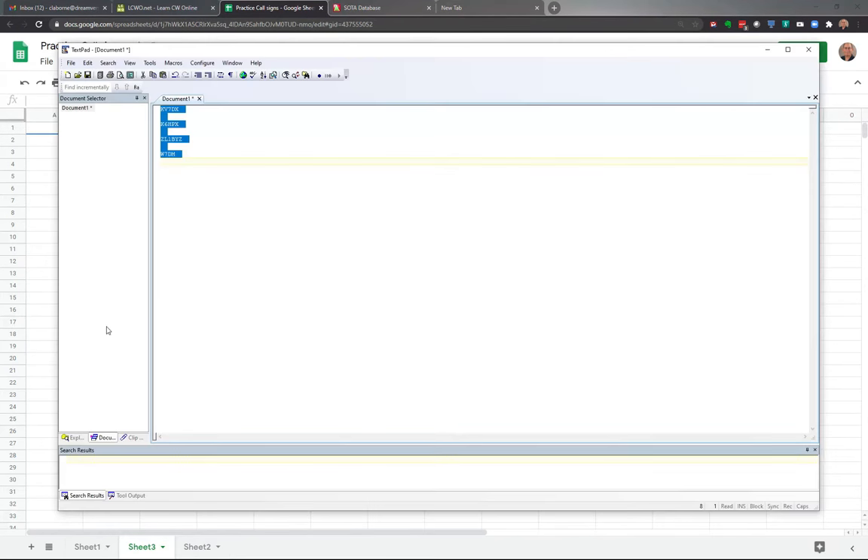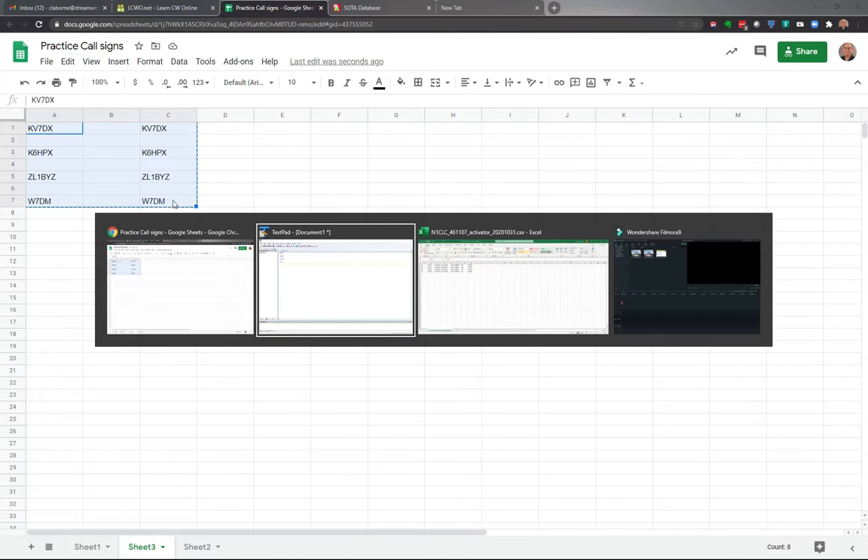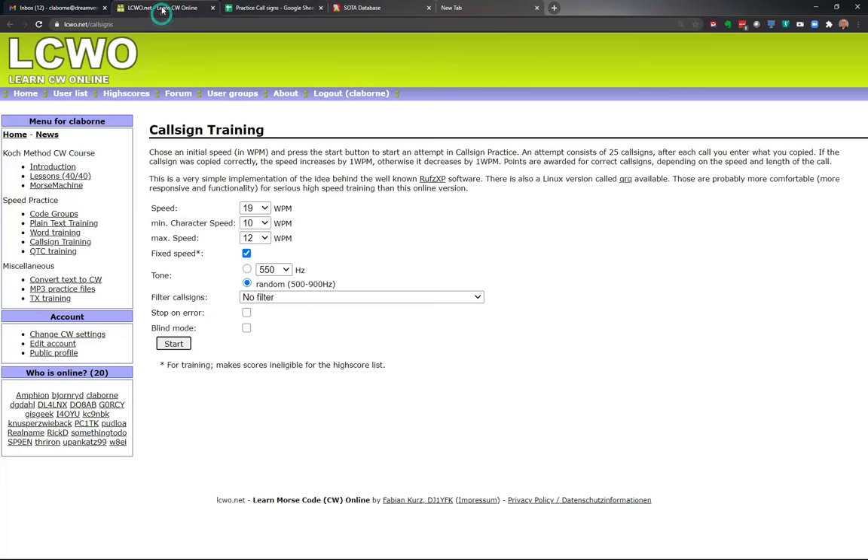You'll notice I put a space between each one, so when I paste them in there's a space between them — I'll show you why. I'm going to skip a column and do it again. So we've just started our practice call log. Now I'm going to copy this log and paste it into LCWO, Learn CW Online. I'm going to go to Convert Text to CW.